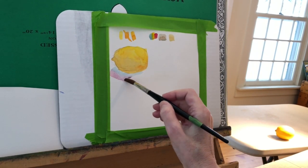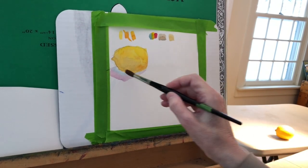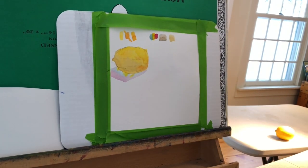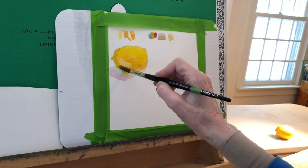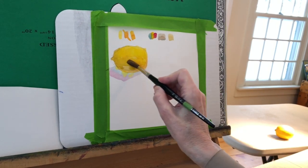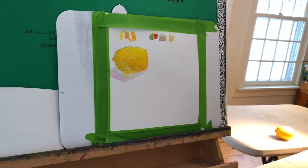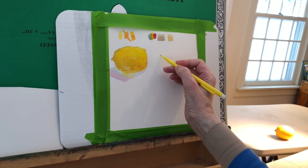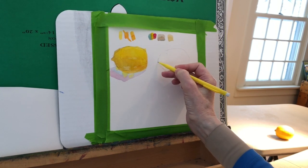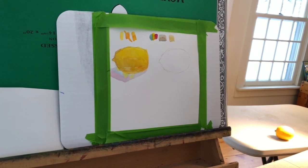Underneath the lemon I have some cerulean blue, a little bit of rose, and I'm going to drop in a spot or two of yellow for that shadow. I'm giving that a second coat up above. So that's one way to paint a lemon. The reason I used cerulean and rose for that shadow was because I had used them in the mix to make the neutral — so I'm not adding any new colors when I add those colors in the shadow. I've used them in the mixes already. That's lemon number one.